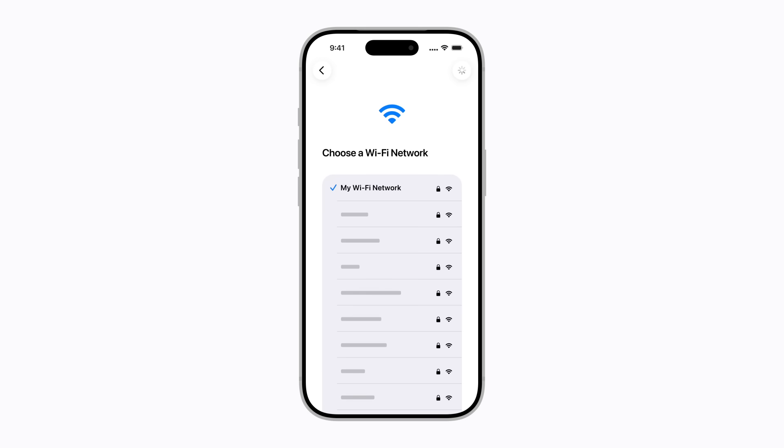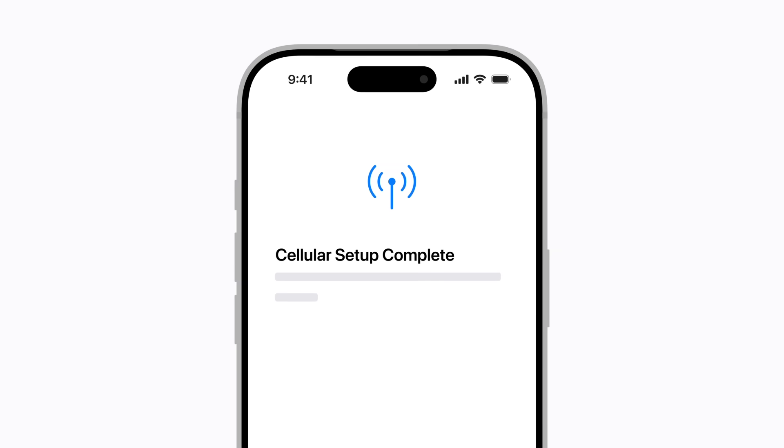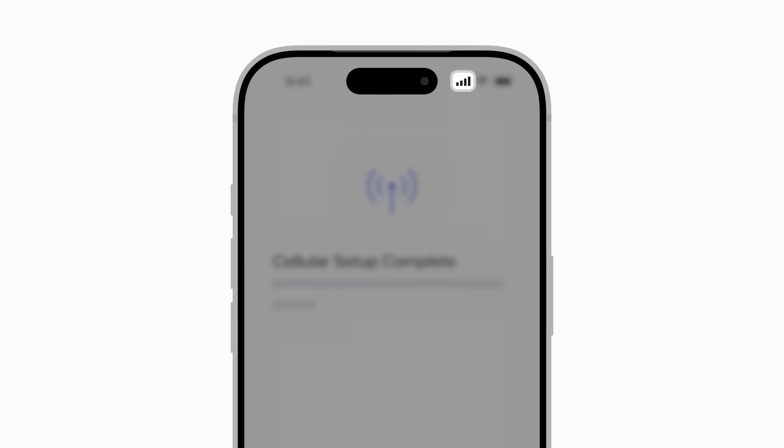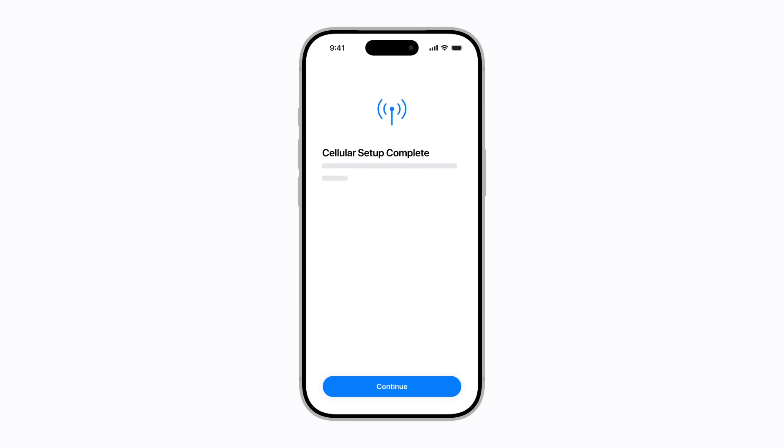Then wait for your plan to activate. Keep following the prompts until cellular setup is complete. When you have cellular service, an icon in the upper right corner shows your signal strength. Finish setting up your iPhone, and you're ready to go.